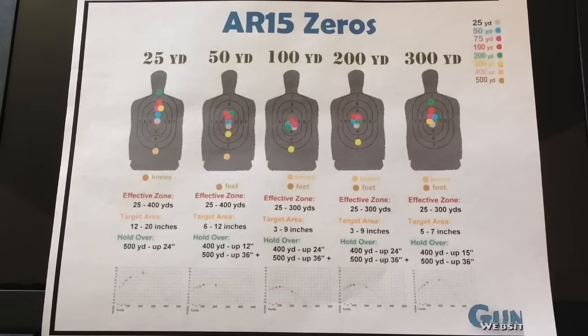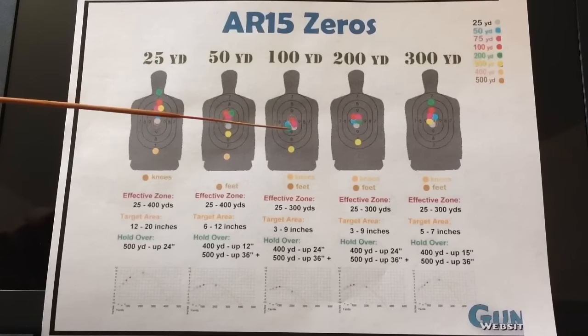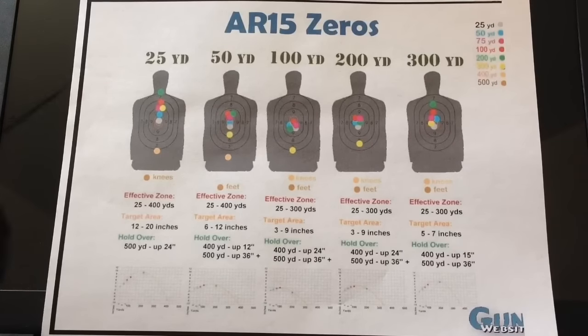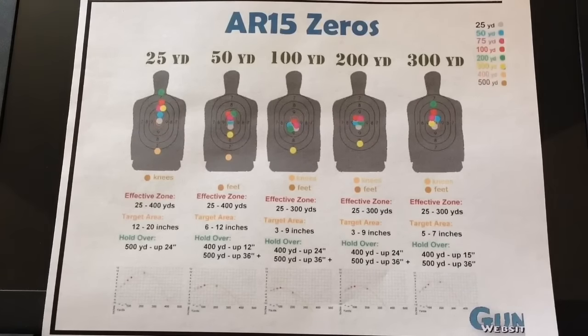The reason I personally prefer to zero my AR-15 at 100 yards — or even 200 yards — is look at this shot group. Anywhere from 25 yards to 200 yards you are right there in the bullseye, right there in the vital organs. Any shot on these silhouettes is a kill shot if you're aiming at human silhouettes, but you're probably more inclined to use your AR-15 for target shooting and maybe some hunting.